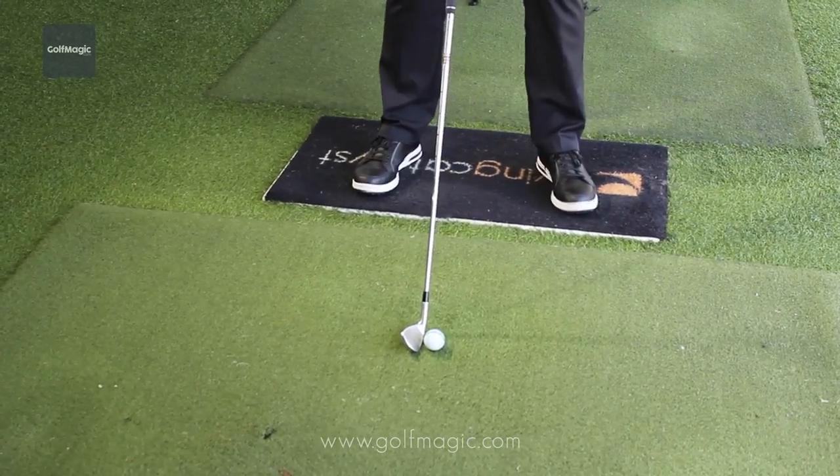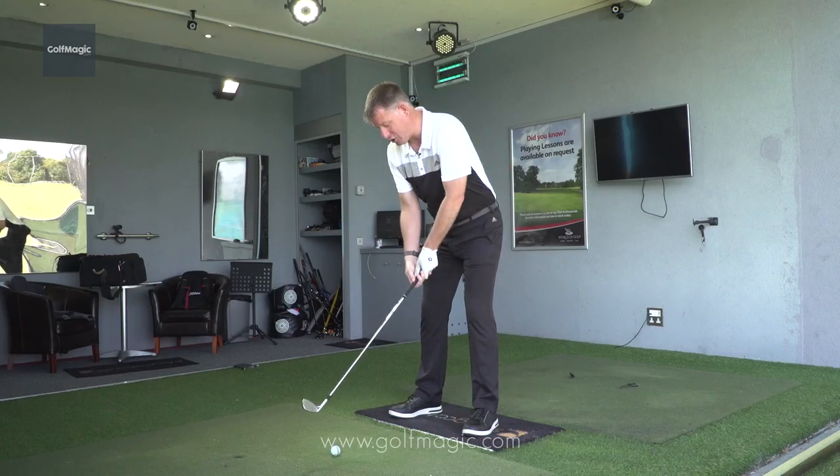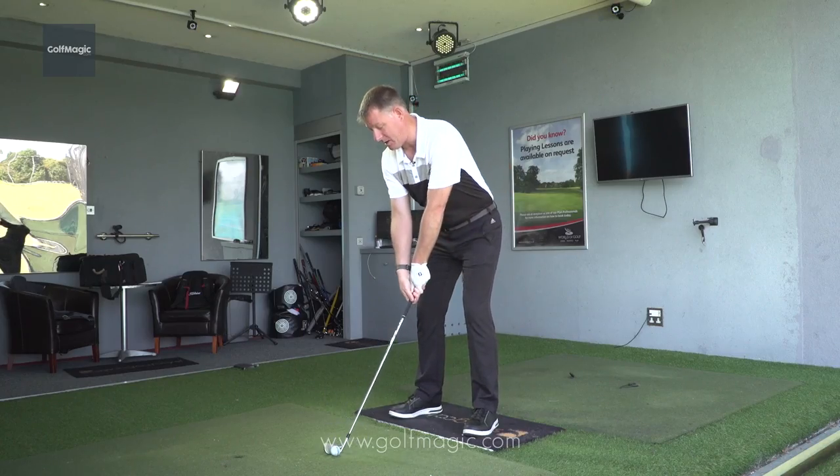You then place your feet on that parallel left target line, take your grip, place it behind the golf ball, and you have aimed the club and yourself correctly.